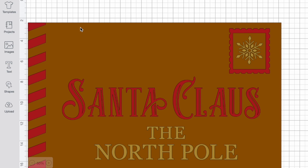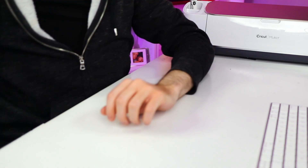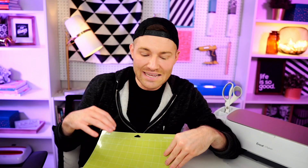So basically we have everything placed onto our doormat template the way it's actually going to be in real life. We really don't need that doormat template anymore, so I'm going to go ahead and select it and delete that out. Now we need to figure out how we're actually going to be cutting each of these sections out. Most people don't have a 12 inch by 24 inch cutting mat, however most people do have a 12 inch by 12 inch cutting mat.